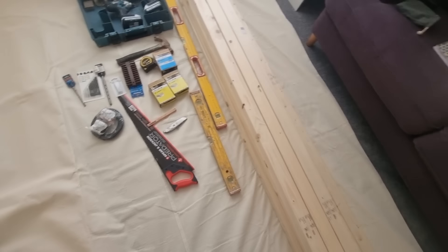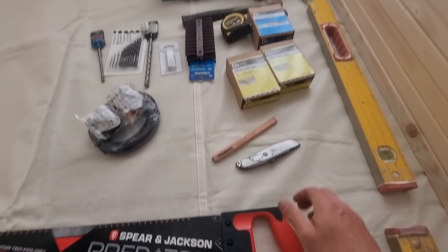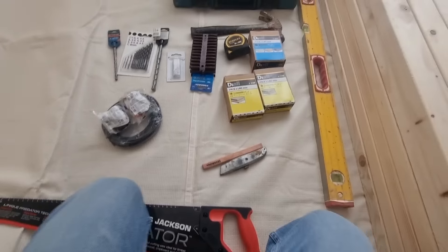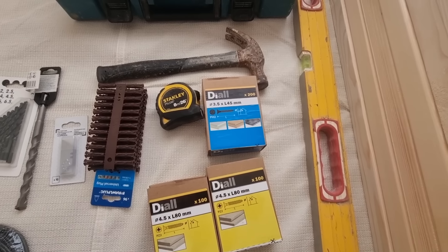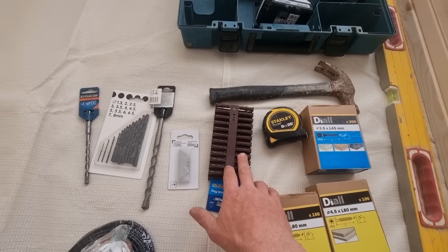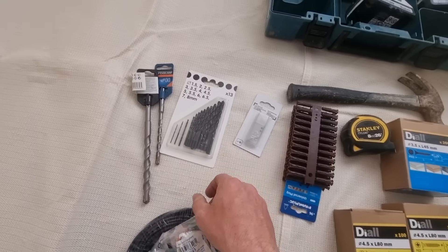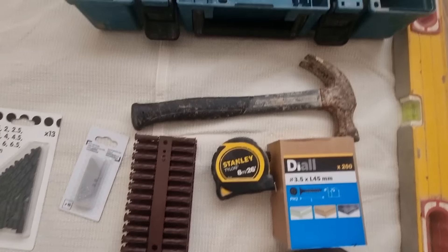I've got my timber up and these are the tools I need for this job: two levels, a hand saw to cut the timber, a Stanley knife and a pencil, a few packs of screws for the plasterboard, some rawl plugs to fix stuff to the wall, drill bits, fresh blades to pre-drill the timber so I don't split it, a tape measure, hammer, a couple of drills, and also an SDS drill to drill the holes in the wall to fix the first uprights.